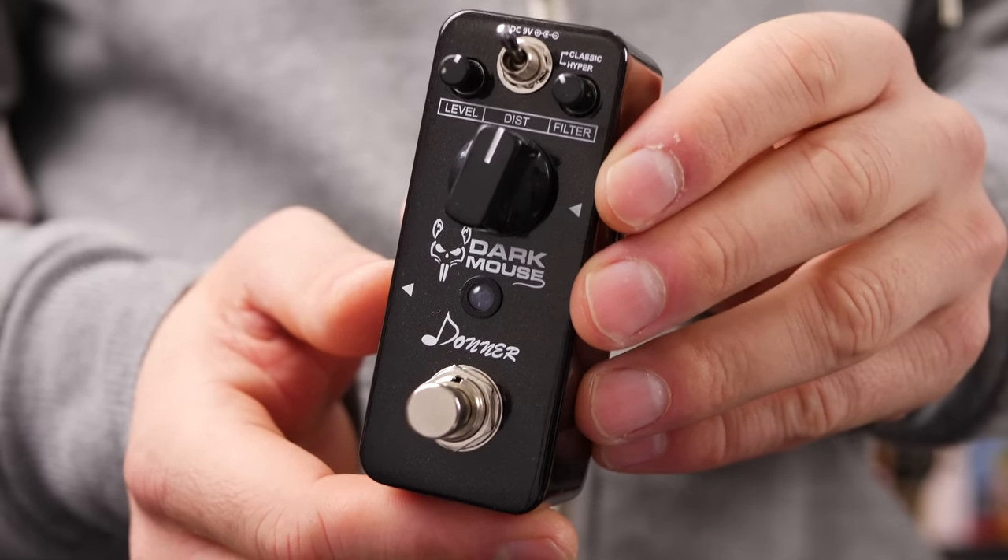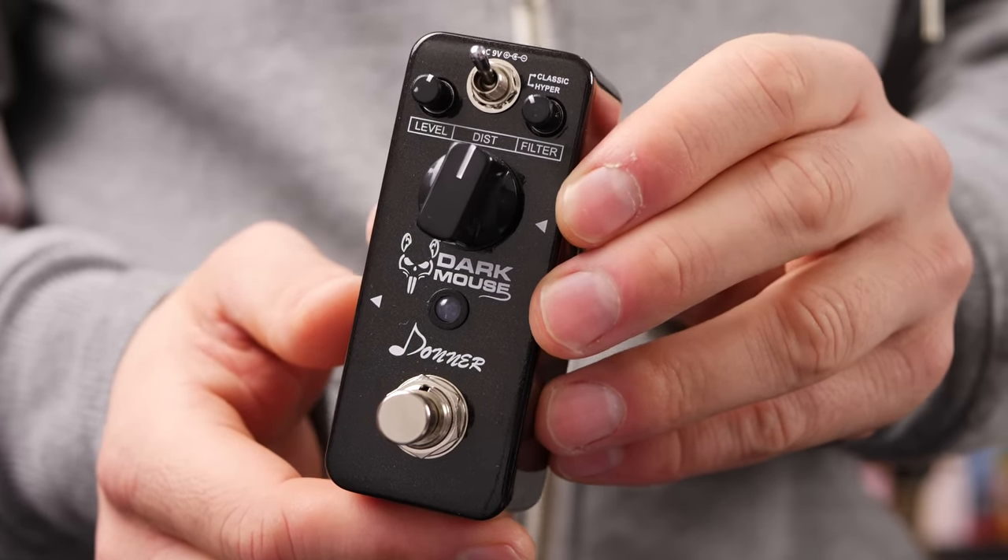This is the Dark Mouse distortion pedal from Donna. Let's see how it sounds in the mix.